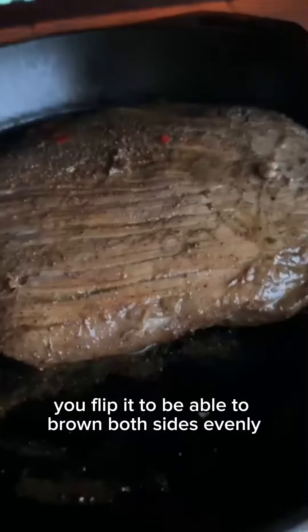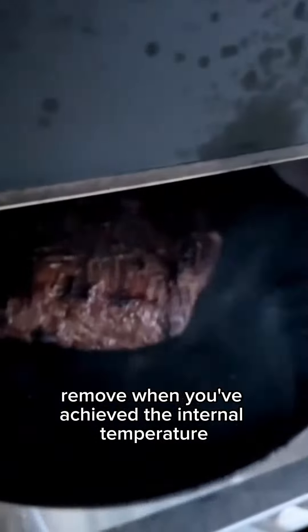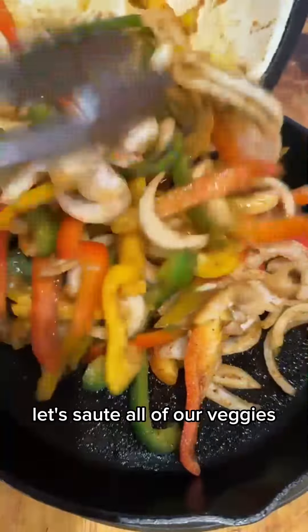Preheat a skillet, add in your flank steak, and throw it in your oven at high heat. Make sure that as it's cooking, you flip it to be able to brown both sides evenly. Remove when you've achieved the internal temperature that you desire.